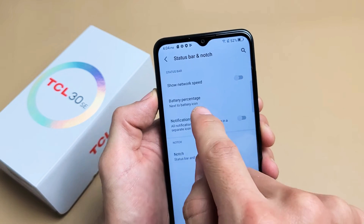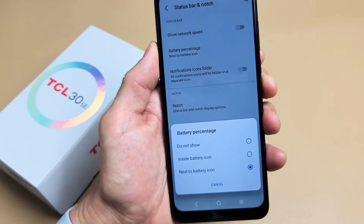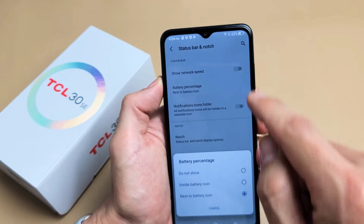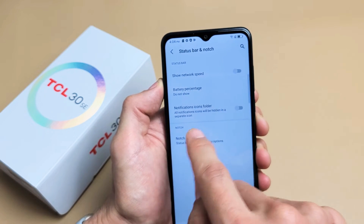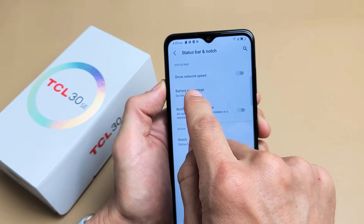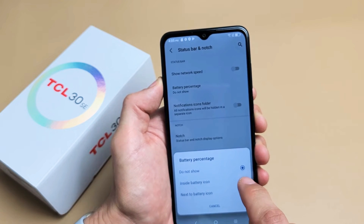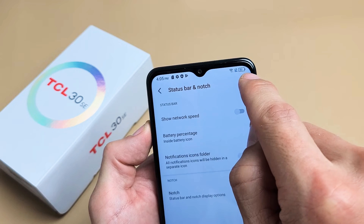Right now it's set to next to battery icon, so let me tap on that right there — you have three choices. You can do not show, so you can see the 52% right there. I can click on that and now it's not showing anything. If I go back, you also get inside battery icon — if I tap on that, now it's a little tiny inside the battery.